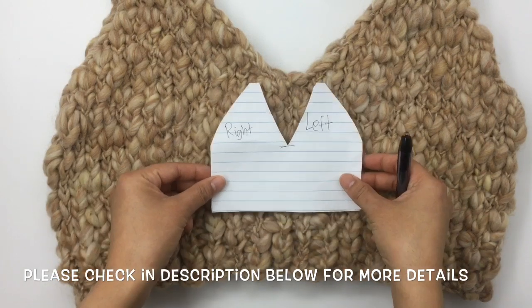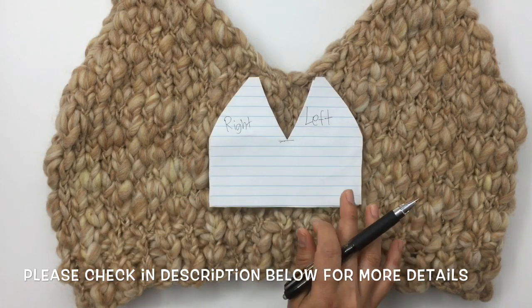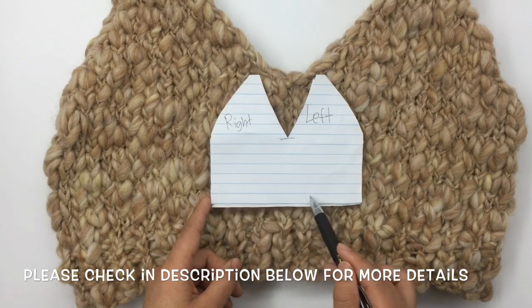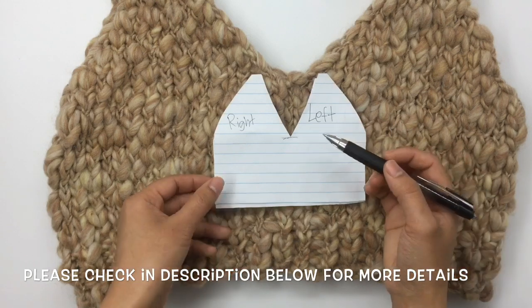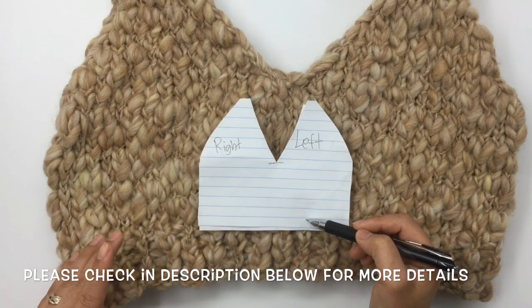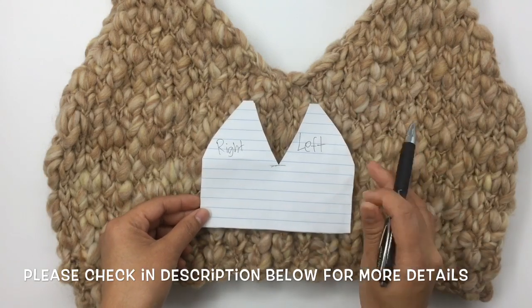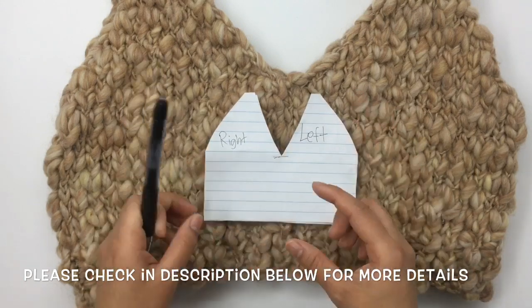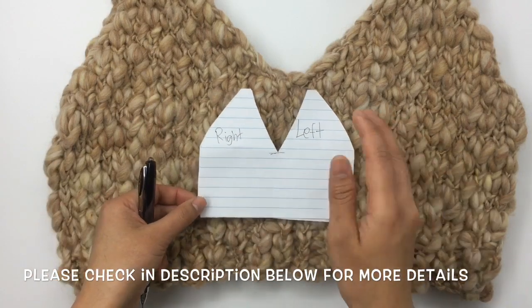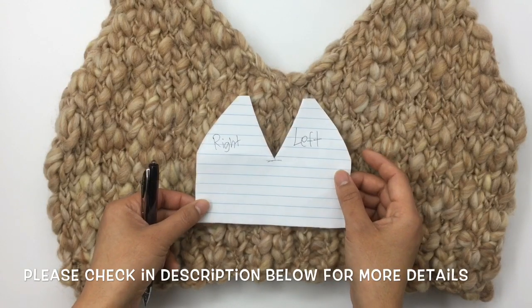The measurement from side to side is 16 inches with 38 stitches. The length from top all the way down is almost 14 inches — about 13.45, so let's say almost 14 inches. If you want it longer, add more rows before separating the left and right sides. Okay, let's get started!